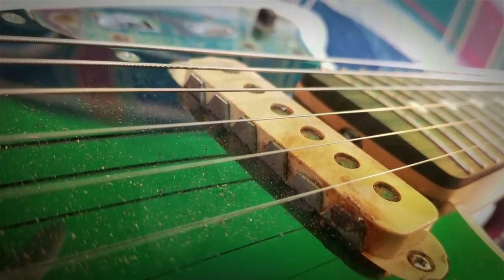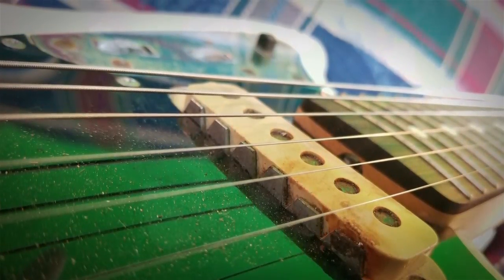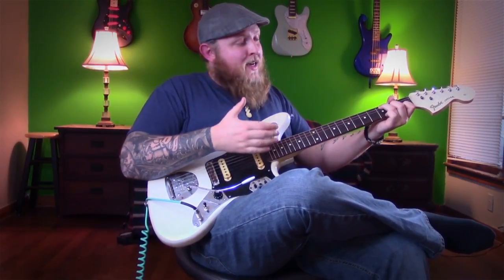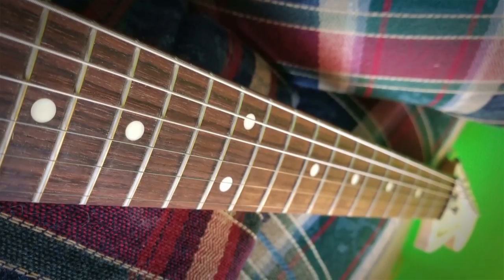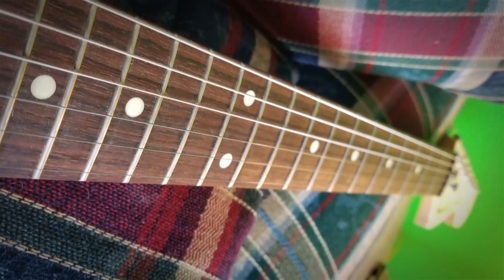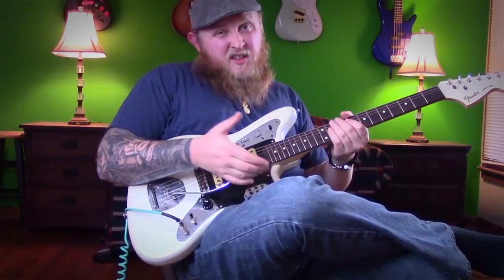The electronics were trashed on it. So I went on eBay and I bought an all-parts neck — it's supposed to be vintage spec, 7.5 inch radius, which is surprisingly comfortable. If you haven't tried the 7.5, you ought to try it. I went with vintage spec tuners, vintage decal on here, and somehow the pickups actually work after being in a flood.